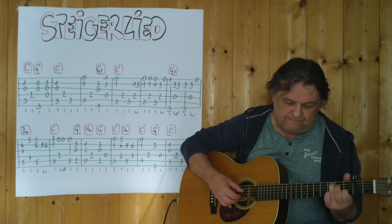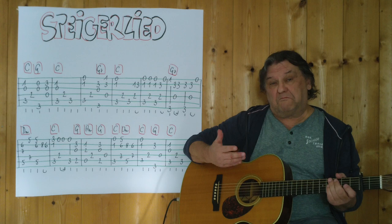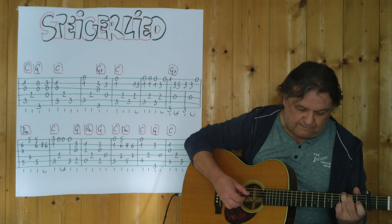Und jetzt spiele ich bis zum Ende der Zeile, von hier weg. Da muss man auf dem Rhythmus aufpassen, weil man hört das ohnehin. Ich spiele jetzt die komplette erste Zeile durch. Mittleres Tempo, drei, vier.